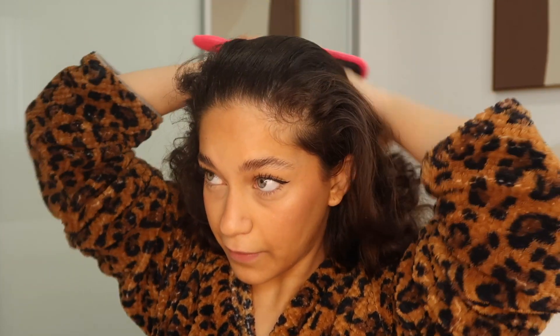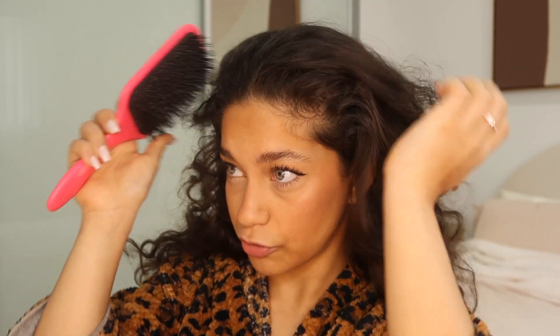We do want to part our hair really nicely and neatly at the top. If you want a softer more feminine look I would go for a side part, but if you want something slightly edgier and more trendy I would go for a middle part. I'm going to go for a middle part today. Brush back and then your natural part should be pretty easy to find.